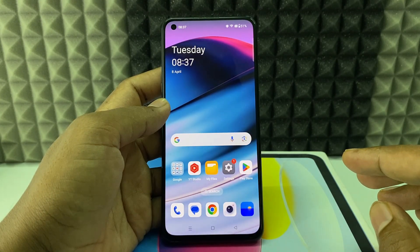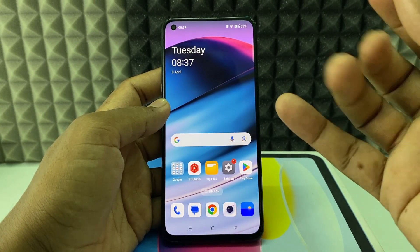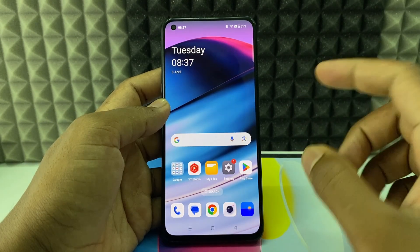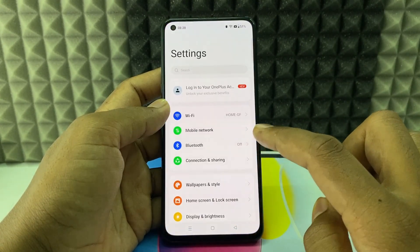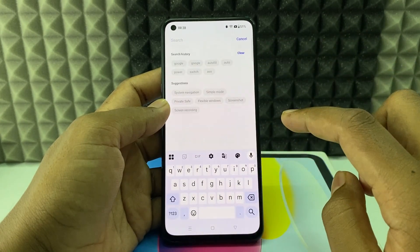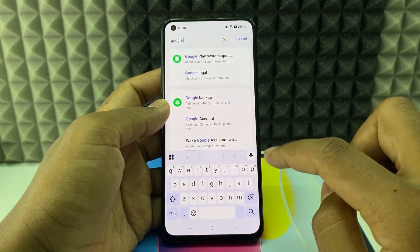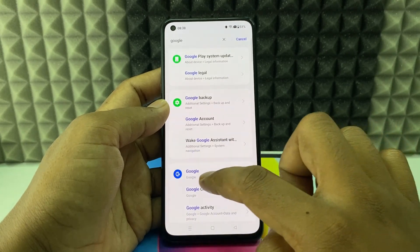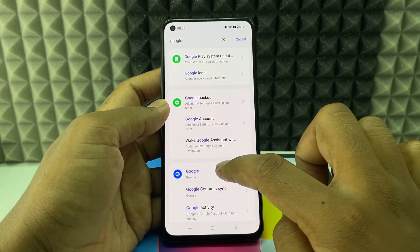If you want to save your Facebook account password in Google account, first you need to update your Google app and Facebook app on Play Store. Then open Settings and click the search bar and just type 'Google search'. Then you can see this Google option with the icon — open that.